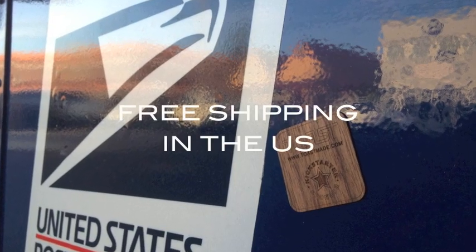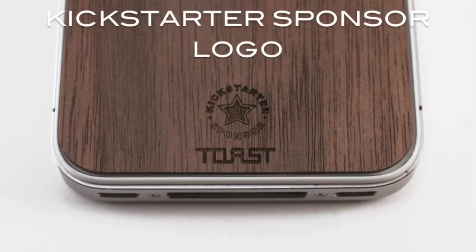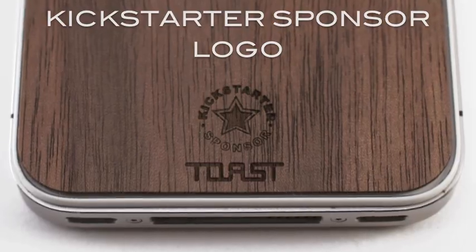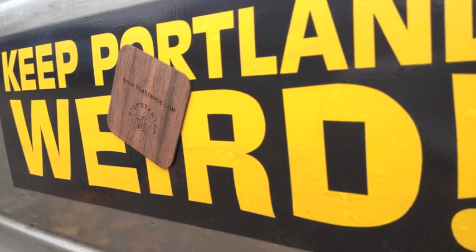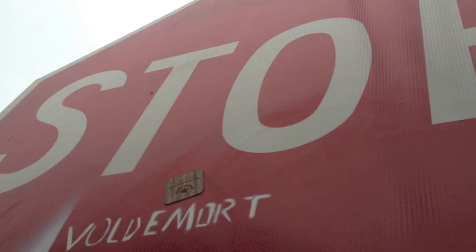Additionally, Kickstarter sponsors will get free shipping in the US and you'll have the option of showing off your rockstar sponsor status by adding this exclusive logo to your veneer. If you want to help this project but don't have an iPhone, for a $5 pledge I will send you two wood stickers cut from salvaged material. Toast is all about sustainability, so we want to use every inch.